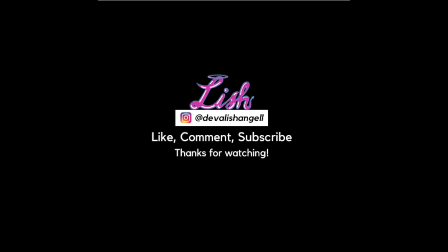If you want to see more of my work, you can follow me on Instagram at devilishangel. If you have any questions or comments about this video, please leave them down below. And if you have any suggestions on tutorials you'd like to see me make, just let me know as well. Thanks for watching.